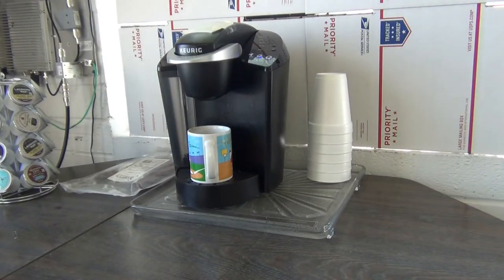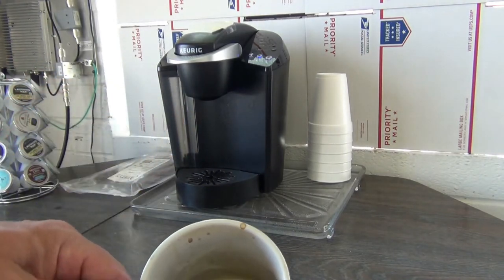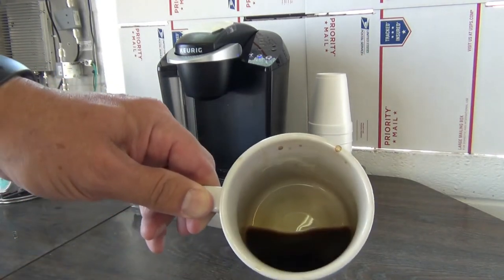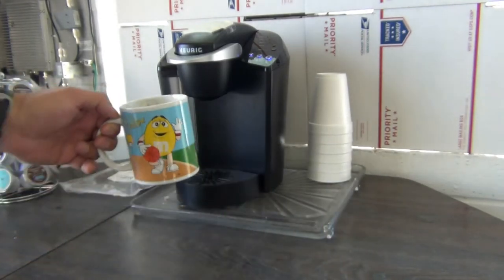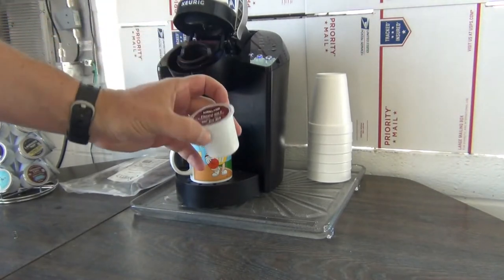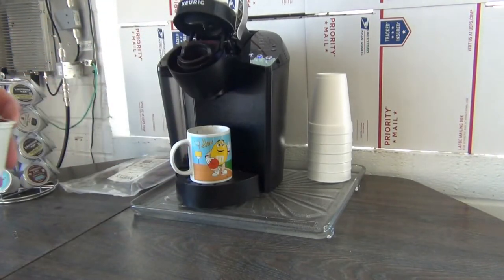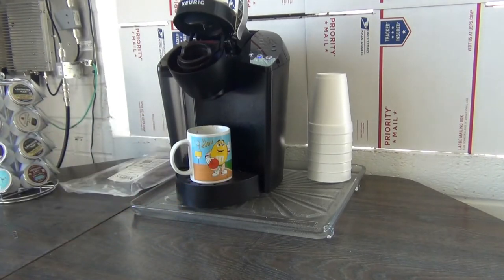My Keurig coffee maker has a problem that happens every once in a while. I just brewed a cup of coffee and all I got was this little bit of water that went through the grounds. The cup poked a hole in it but it just wouldn't put enough water through. I read the owner's manual and it said to run vinegar through the machine. I did all of that and it didn't work.